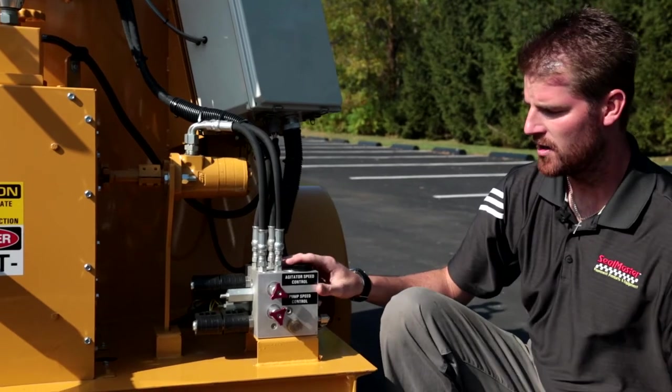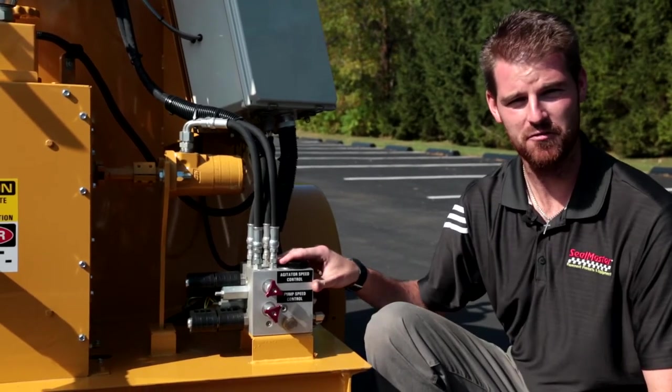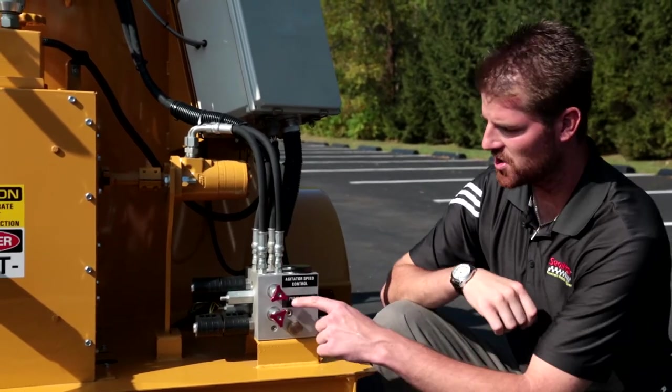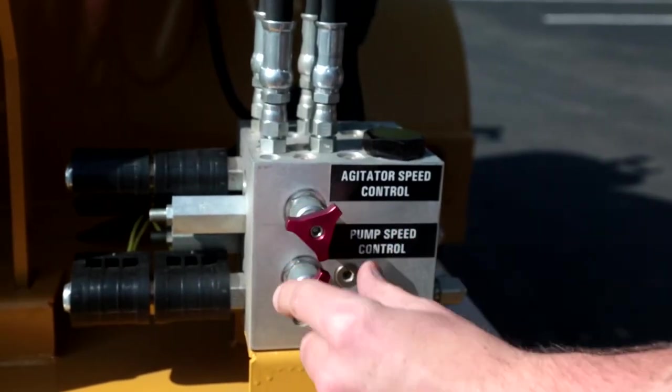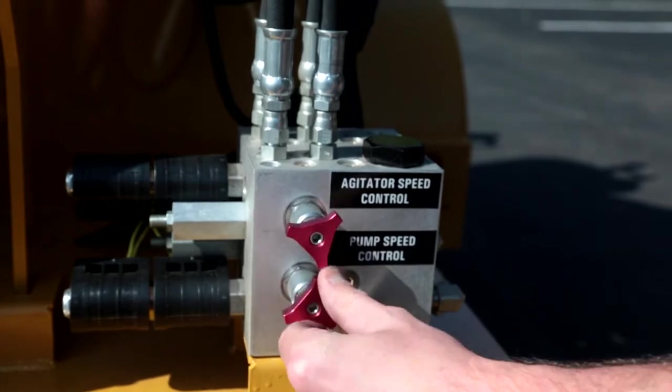We also have a very important hydraulic manifold which includes our agitator speed control and our material pump speed control feature.